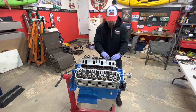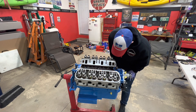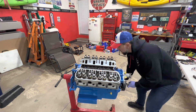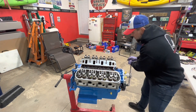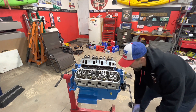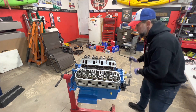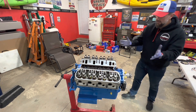We got these babies all bolted down looking good. Let's do a few rotations here real quick — look at that, baby. Valves opening and closing. Stuff's happening. Finally, this part's done.